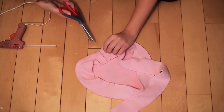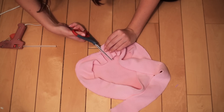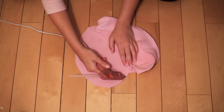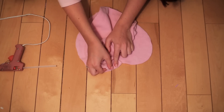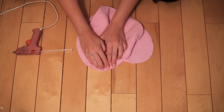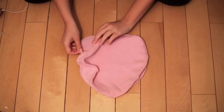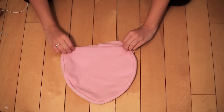Once you get all the way around to the top of your heart, cut off any extra fabric from the long strip. Then repeat gluing the edges together with the other side of the heart — again, make sure your good sides are together when you glue. Once you get to the end, make sure you leave a couple of inches open so that you can flip your heart inside out.